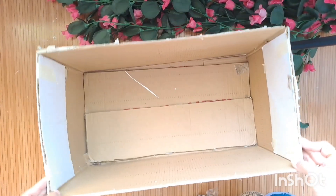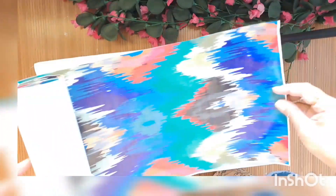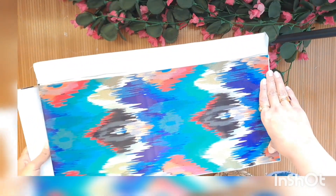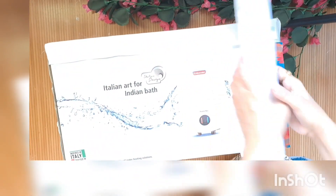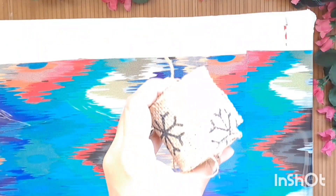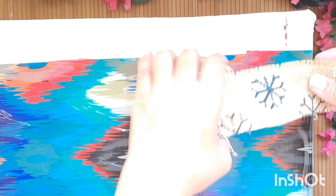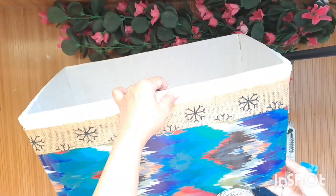Let's move on to the second organizer. This is kind of huge and it has a nice depth on it. I've already covered the inside of it with the same white poly bag. This is a very old self-adhesive paper that I had, so I decided to use this to cover the outer part of this box. I'll stick this jute lace all over the border.